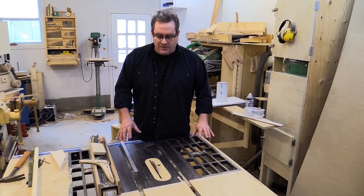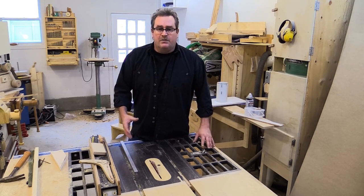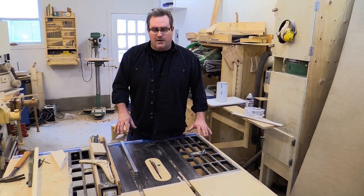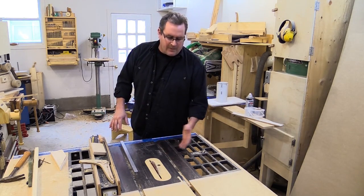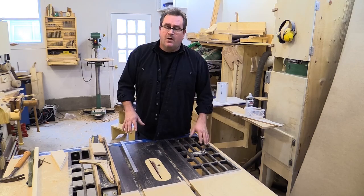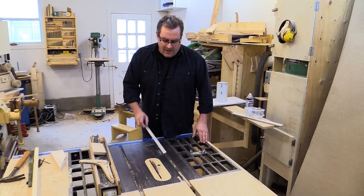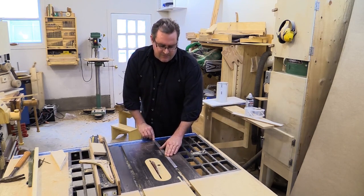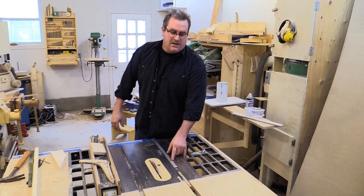If you watch my older videos you'll know that I made this saw up from one that I got used for very little money. It had a few problems, and one of those is that the miter slots were not very well machined, or they got damaged in some way. My guide bar here doesn't slide smoothly through it — it hangs up around two-thirds across.